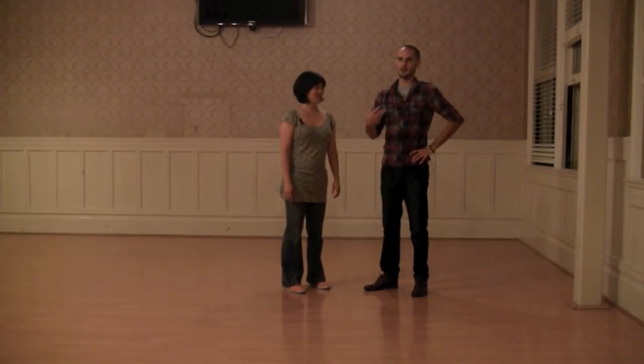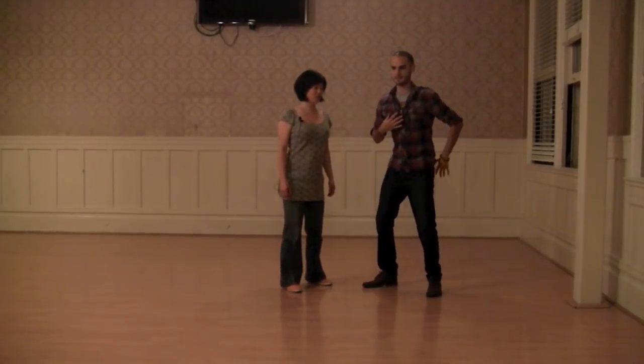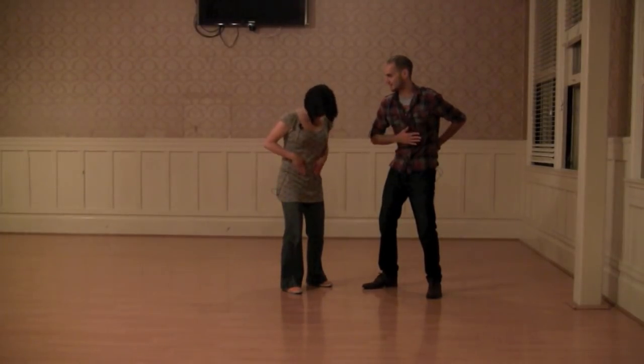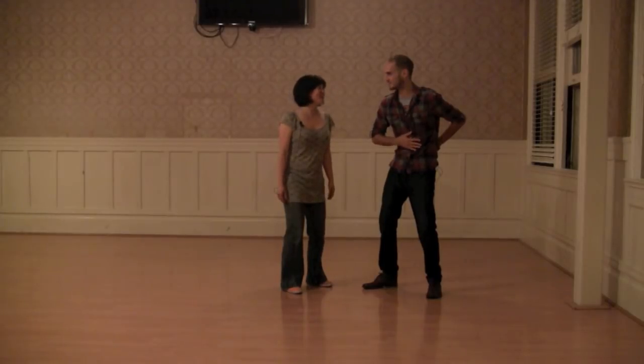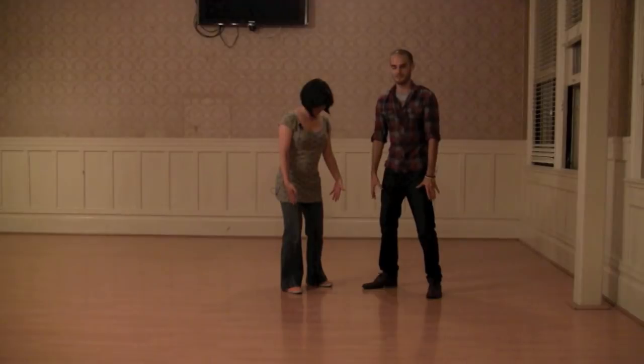We showed alternatives, starting off by fixing people's posture: we rolled their shoulders back and down, bent forward a little bit, tucked our hips, and created a nice little concave shape in the torso.